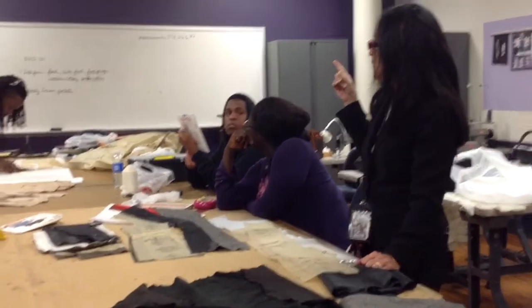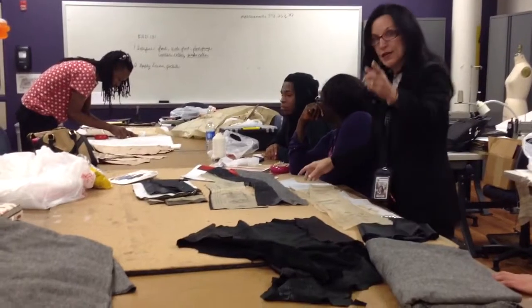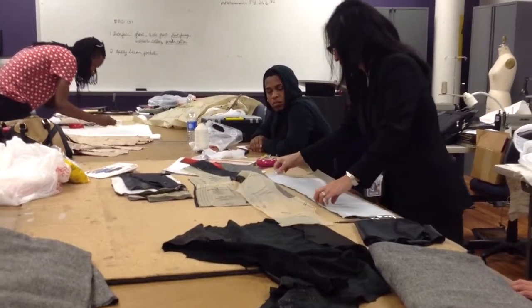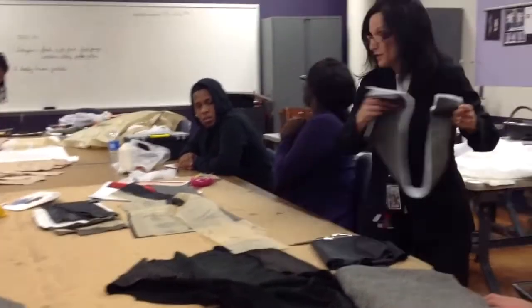On the board, I've told you all the pieces that should be interfaced. And now we're going to go to the iron. I'm going to show you how to press it on. Let's go to the iron.